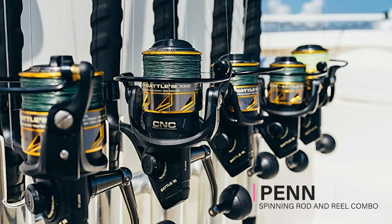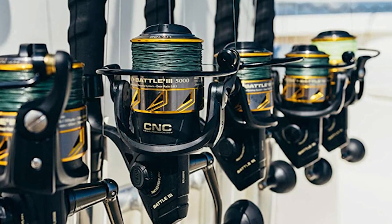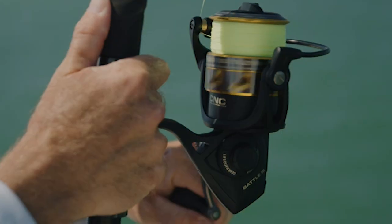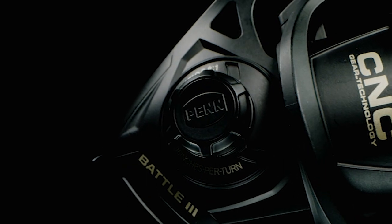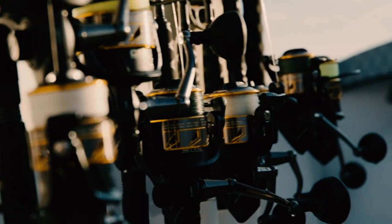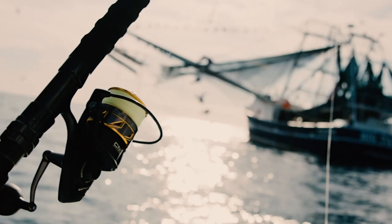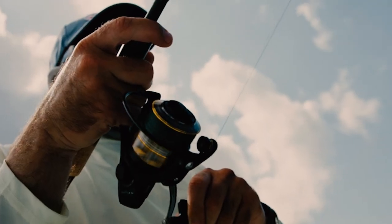Penn Spinning Rod and Reel Combo. Arm yourself for the most punishing saltwater battles with the Penn spinning rod and reel combo. This fishing combo pairs a robust full metal body fishing reel with an ultra-responsive fishing rod, giving you a potent combination of strength and sensitivity. Crafted from durable materials and packed with fish-fighting features, the spinning reel is engineered to catch fish year after year — from the full metal body, side plate, and rotor to the five sealed stainless steel ball bearings.